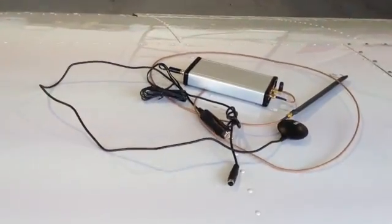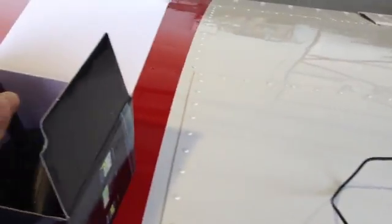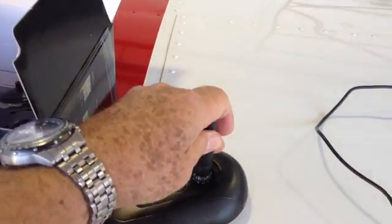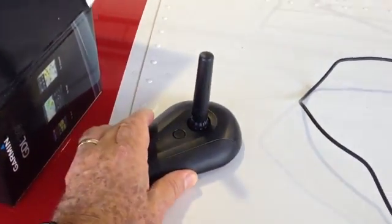Let's take a look at Garmin's new portable ADS-B receiver, the GDL39. We're replacing our previous ADS-B technology with the Garmin GDL39. Notice how much more compact and sleek this unit is.